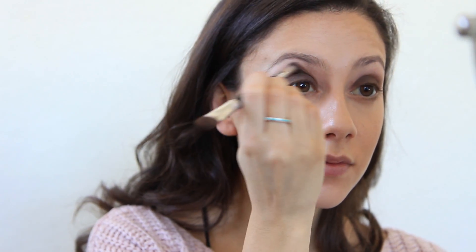Then taking that same fluffy brush, I am going to mix Crave and Faint and apply this into the crease. This is going to make the shadow a little darker and also create a nice, flirty, smoky look.